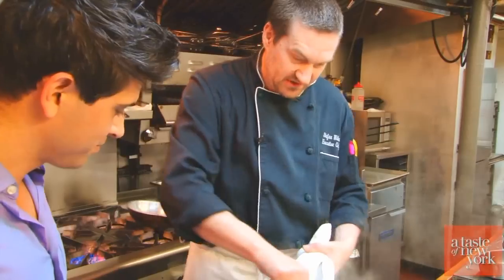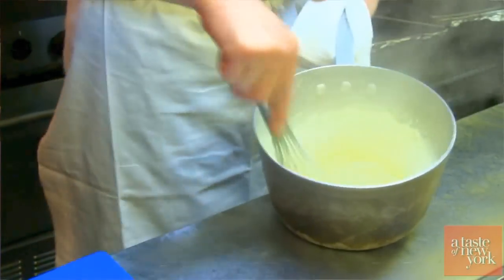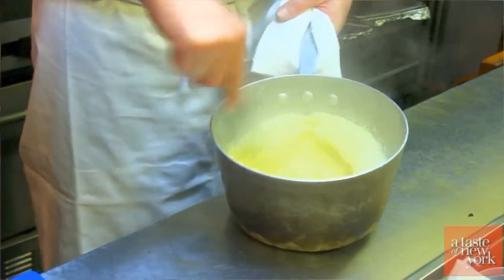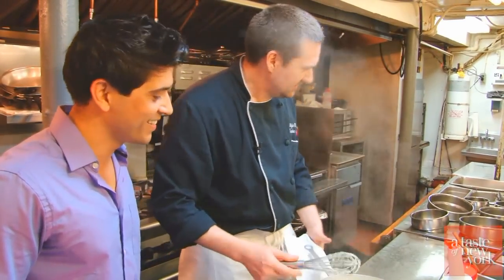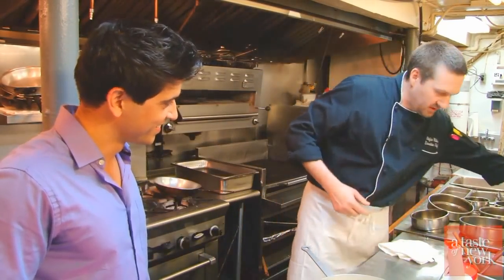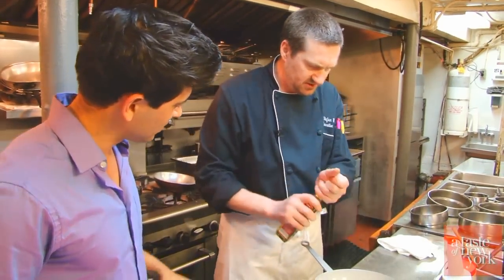This is the consistency of the polenta. Again, when you are working with this, I would recommend at home you use a wooden spoon. What we are going to do is stir a little bit of white truffle oil in here.